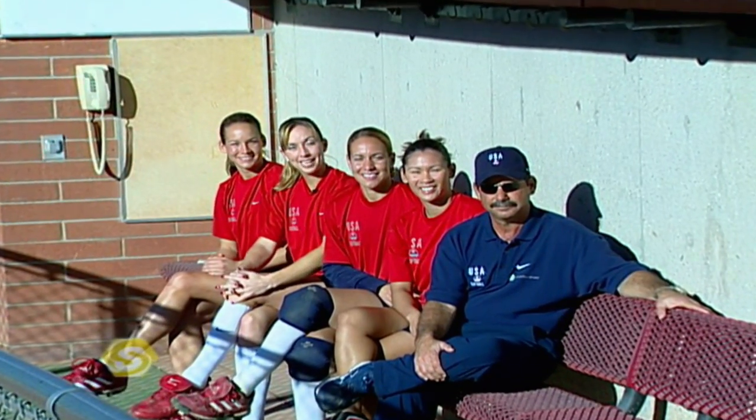Hi, I'm Amanda Freed. I'm Leah Amico. I'm Taraya Flowers. I'm Lovie Jung. I'm Mike Candrea, head softball coach of the women's Olympic softball team. Welcome to Sports School.